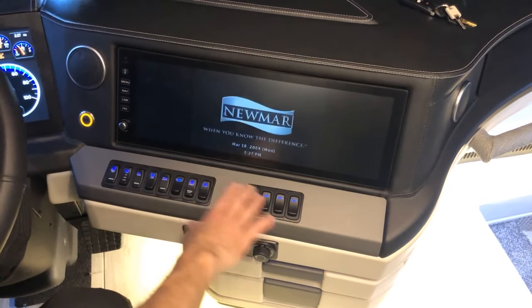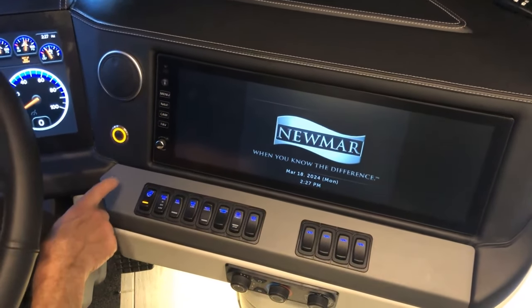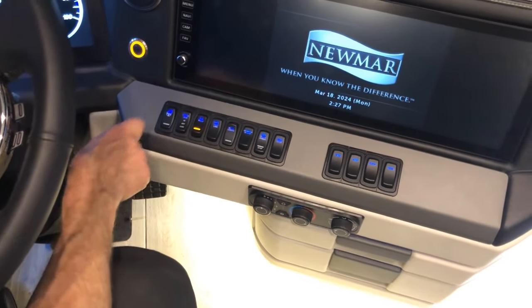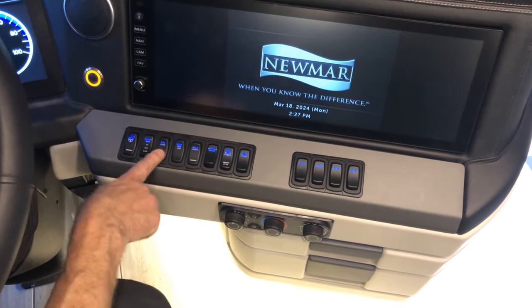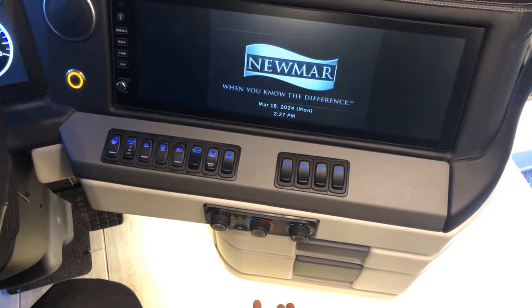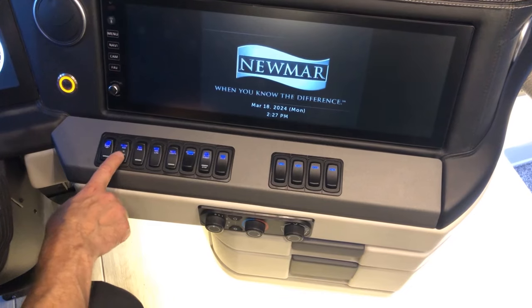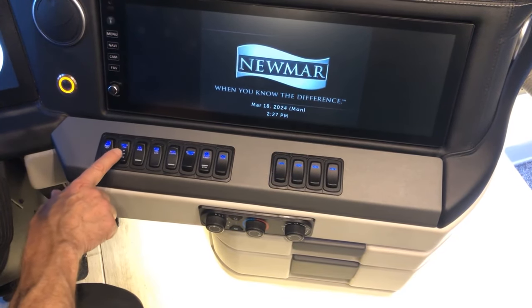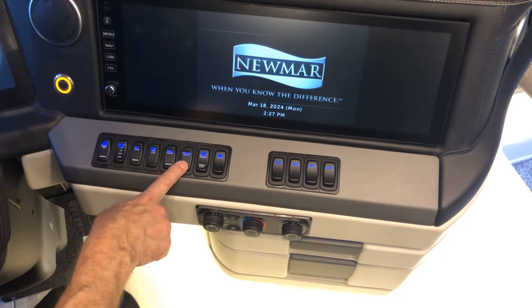To get a heated steering wheel turn this switch on. The overhead fans can be turned on and set to high, medium, or low. The switch beside that controls the floor-level fan for heat coming from the ITR Oasis — low or high. That gives you heat. The docking light switch and courtesy lights switch are also here.